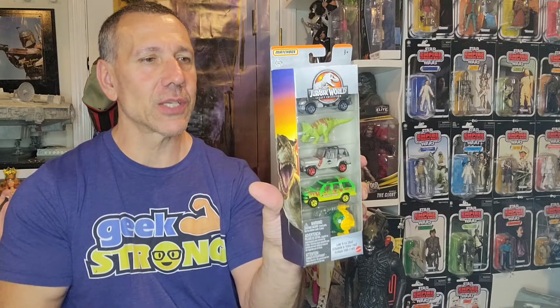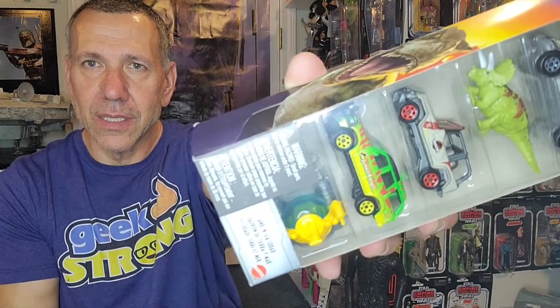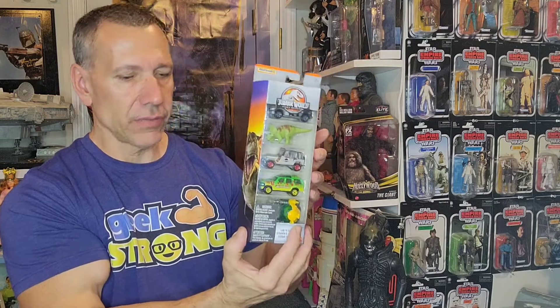Check this out — Hot Wheels Jurassic World set! Look at how cool that is — even a dinosaur in there. I'm pretty excited to have that. I collect Jurassic World cars and movie cars and stuff like that, and this is definitely a great pickup.